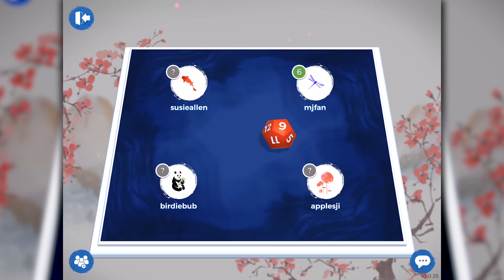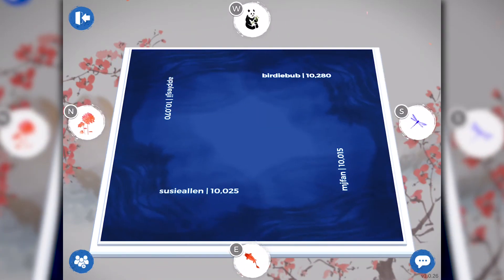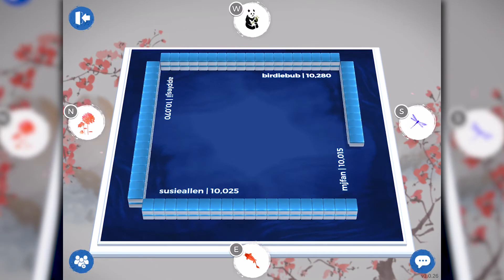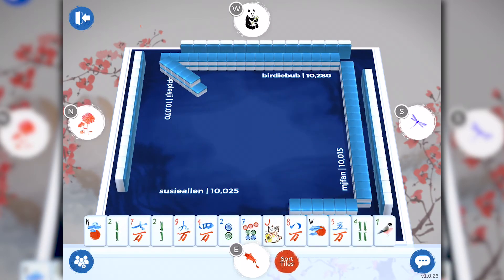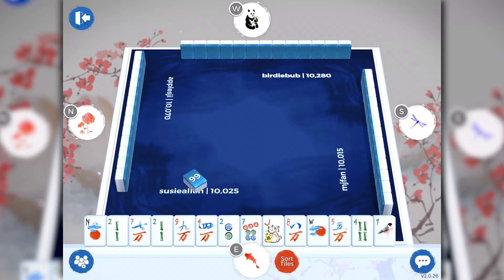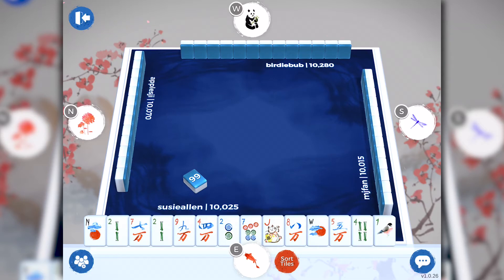BirdieBam Mahjong follows all of the rules of American Mahjong. The dice is rolled to see who's east. The game table loads up with all the Mahjong tiles. The dice is rolled to see where the wall is broken. Once the tiles are distributed, you'll notice a single tile in the middle of the playing board — it shows that there are 99 tiles remaining to be distributed. I really like this feature because as we go through the game, I can tell how many tiles are left on the wall and what my chances are of getting the tile I need for Mahjong.